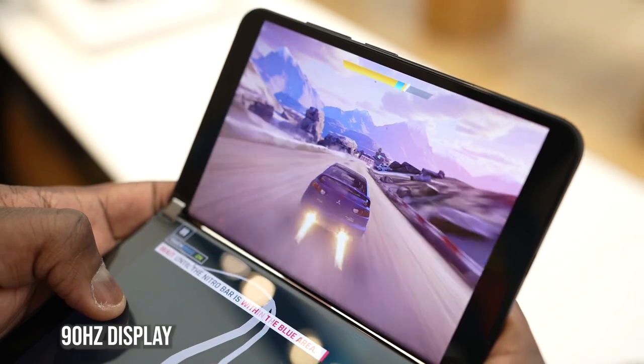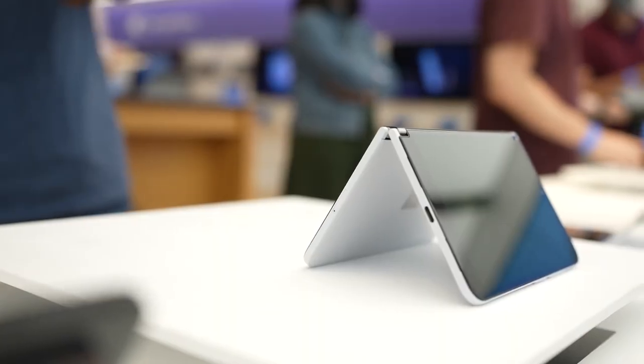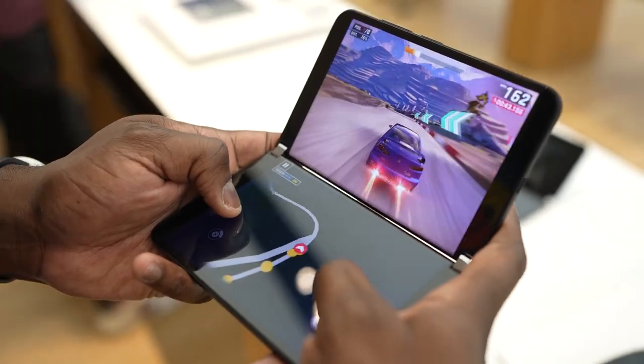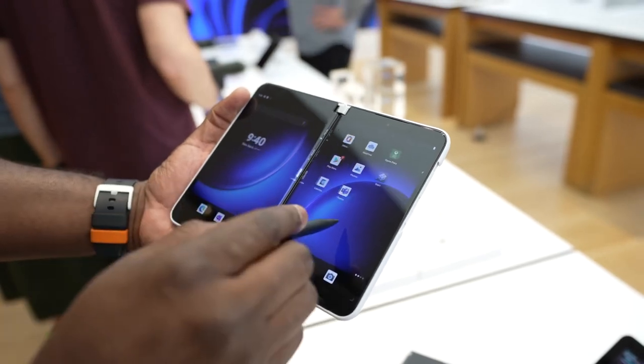You can see the controller used there. You can also put it in tent mode and play Xbox games on Xbox Game Pass, which is great — playing Forza Horizon. I can't wait to play the new one once it comes out. You can also use the second display as a controller for your Xbox game, so you can map your controls there and use it, and it felt really good. I'll give you my full gaming review once I get it in-house, but honestly that was a really solid experience.